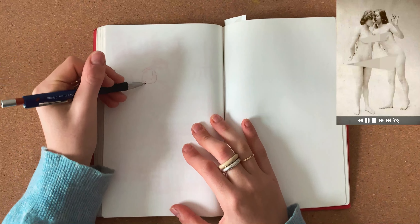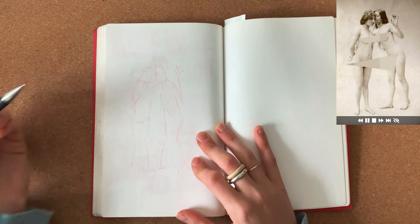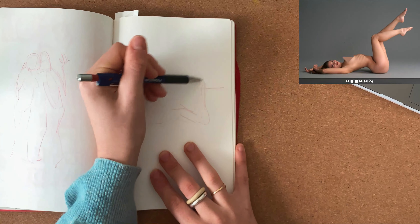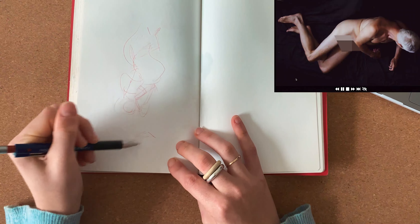The first impact was traumatic. I didn't realize I only had 30 seconds and had to draw not one but two figures. I continued in panic for a while. My hand wasn't warmed up at all and the results weren't great.